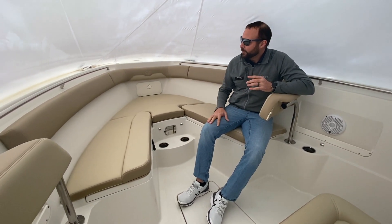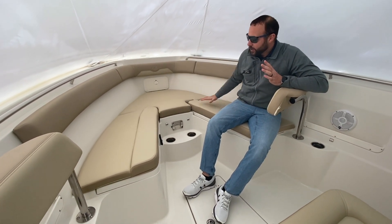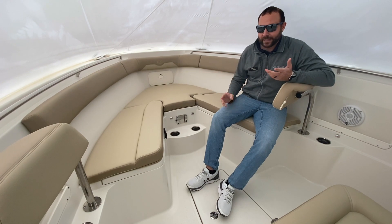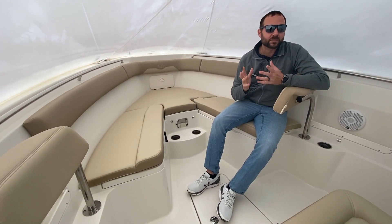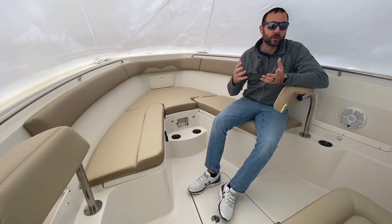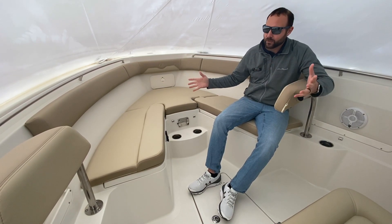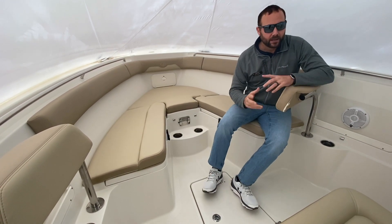As you can see up here in the bow of the boat — sorry, we are in the shrink wrap, it's still a little cold up here in the northeast — but very large seating area, great for lounging out. Sailfish goes for that family-focused boat that you can enjoy either fishing or spending time with your family. Just a great area if your kids or anyone wants to sit up here and lounge out, you can do that very comfortably.